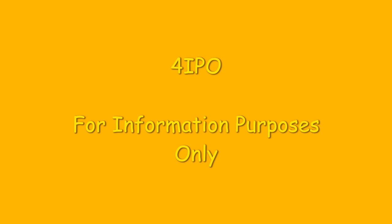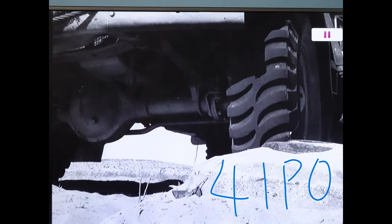Now throughout all of my videos you'll see a lot of photos I've taken from the film, and I will have written on them 'For IPO' purely for copyright reasons. I don't want to get done for anything like that - as you can see, this is just for information purposes only.